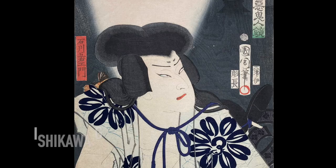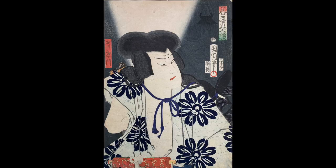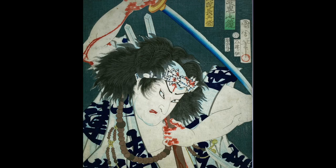This is Ishikawa Goemon, one of the great legendary folk heroes of Japan. He was an anti-authoritarian figure, challenging and attempting to assassinate the great leaders of that era. His execution was one of the most famous. It is said he was placed in a cauldron of boiling water with his son, but he held his son overhead as he himself was boiled alive.